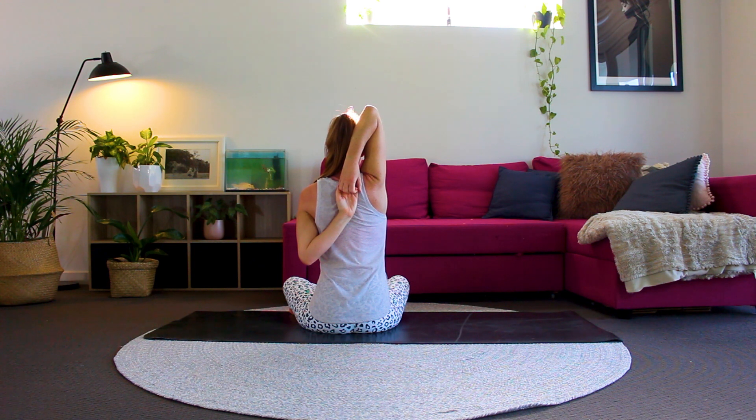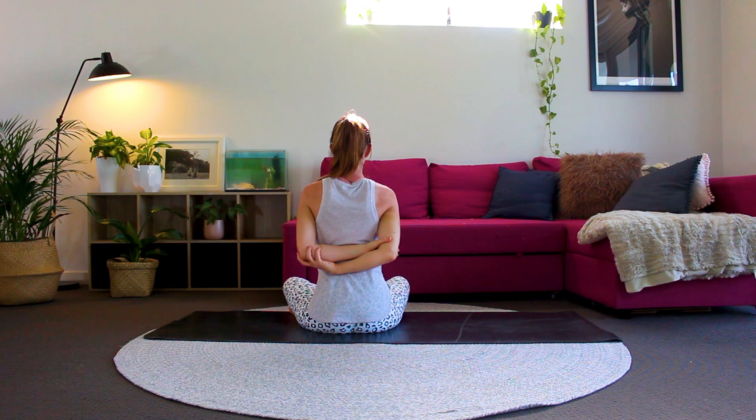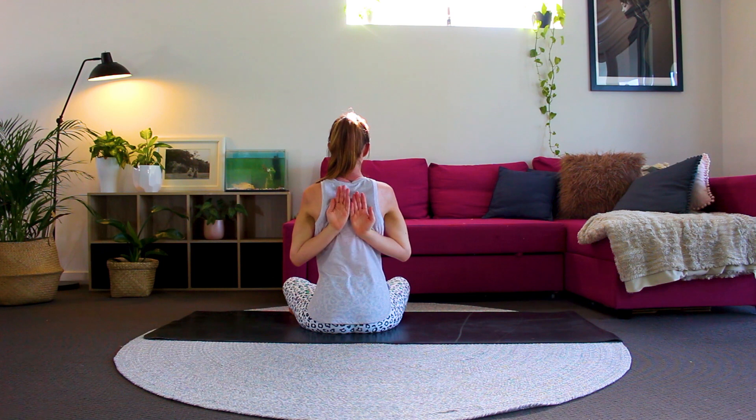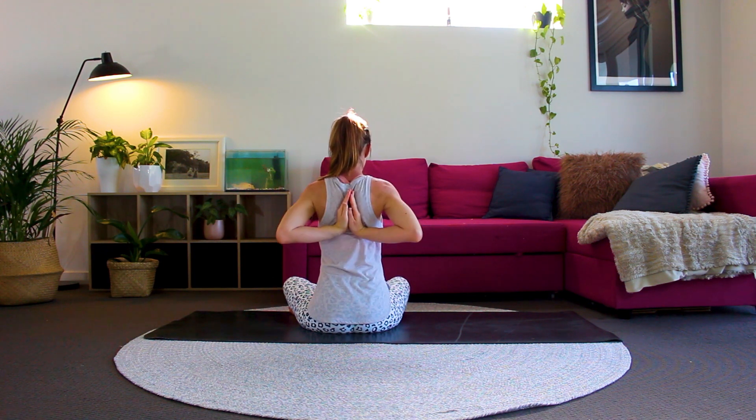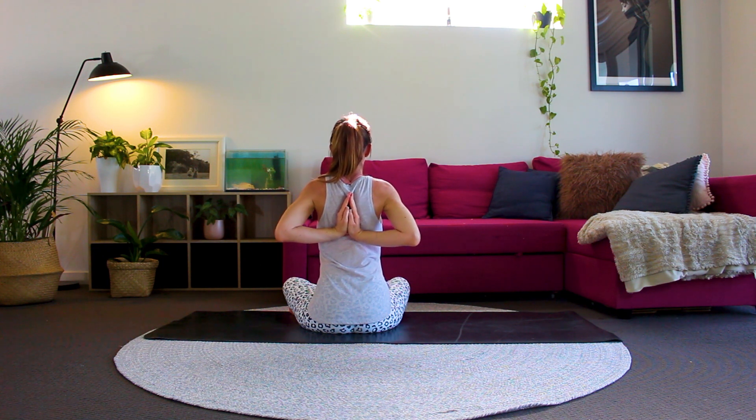Next we'll come into reverse prayer to release tension through the chest and through the back and shoulders. If you can't quite get your hands into reverse prayer, simply hold onto each elbow. If it's available to you, bring your hands together in the centre of your back, gently looking up, breathing deeply in and out through your nose. Well done.